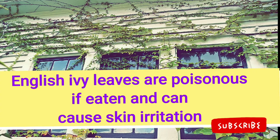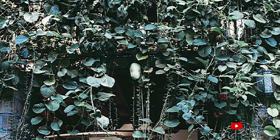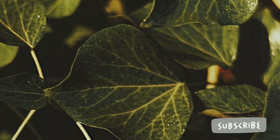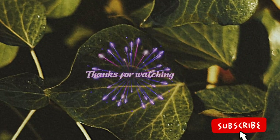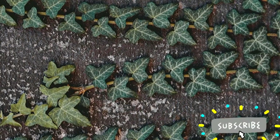English ivy leaves are poisonous if eaten and can cause skin irritation. Ivy can make a wonderful bright light house plant. Thanks for watching — please subscribe to the channel to get more videos like this.